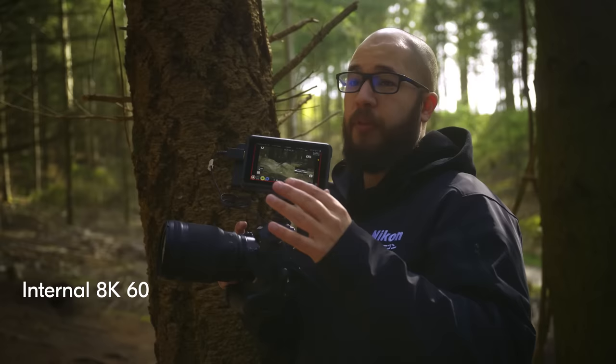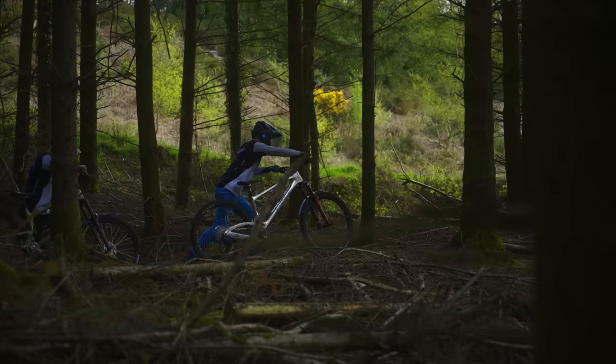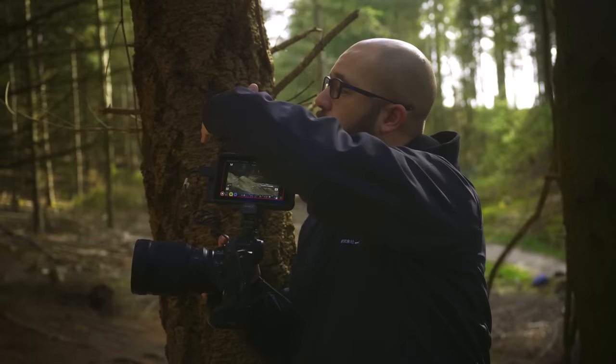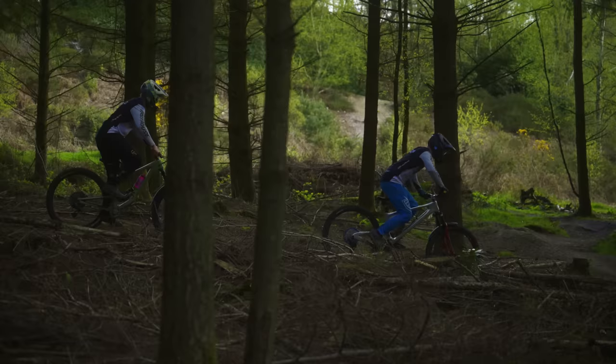We have this really nice little pass-by set up. I'm going to record this in 8K 60. We're going to get both riders to ride past us here. I'm using my camera in auto area — it's going to follow those subjects as they come straight through and go off to the right-hand side of my frame. Hopefully it should be a really nice shot.